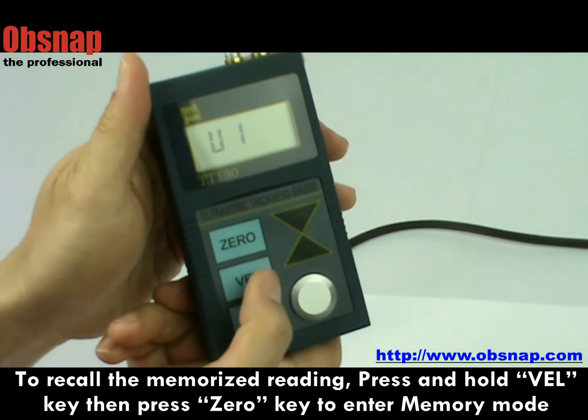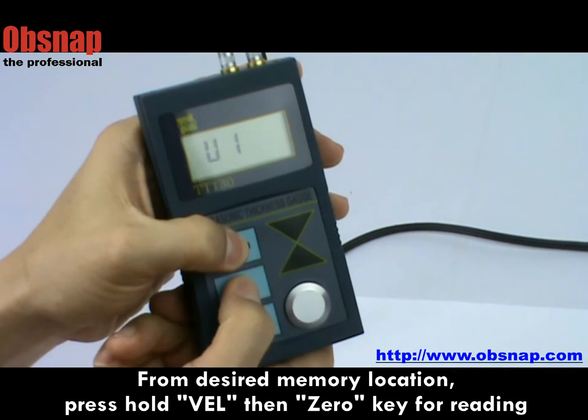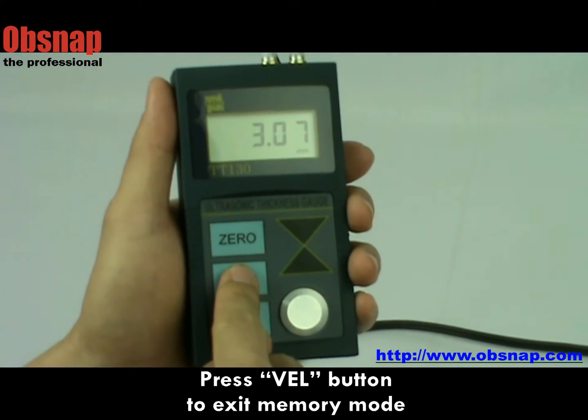For memory record, press and hold valve then zero to enter memory mode. Scroll through memory mode and press again for the reading. Then press the valve button to exit.